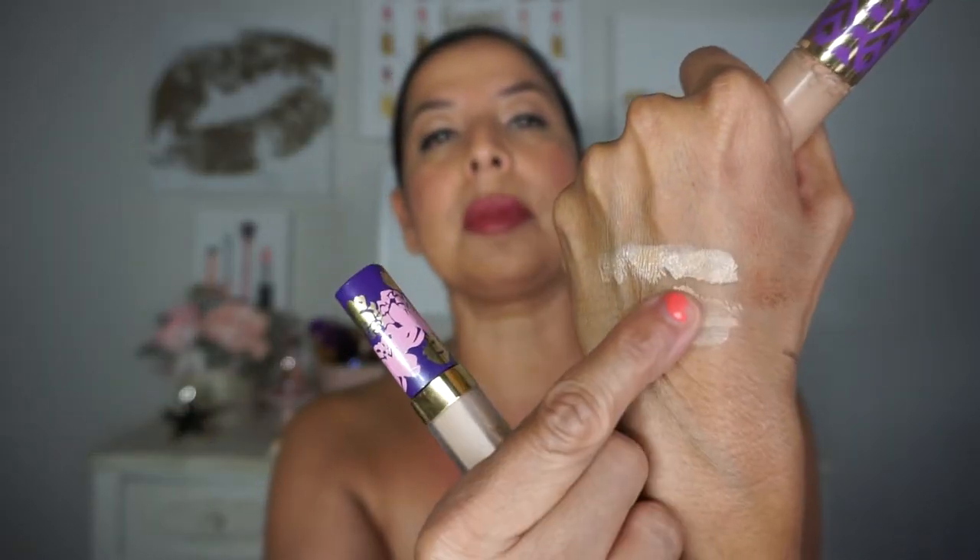So this thing is absolutely amazing. There's not a lot of difference between them because they're both really heavy concealers, but this one has a little bit of a dewiness that just kind of stays there and it feels really hydrating and nice underneath.